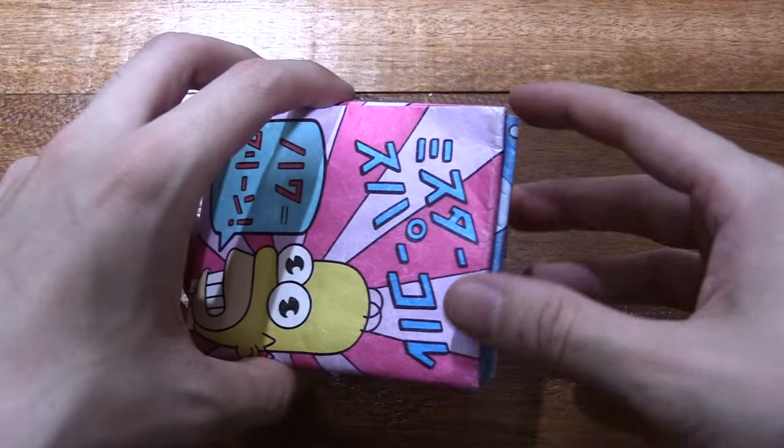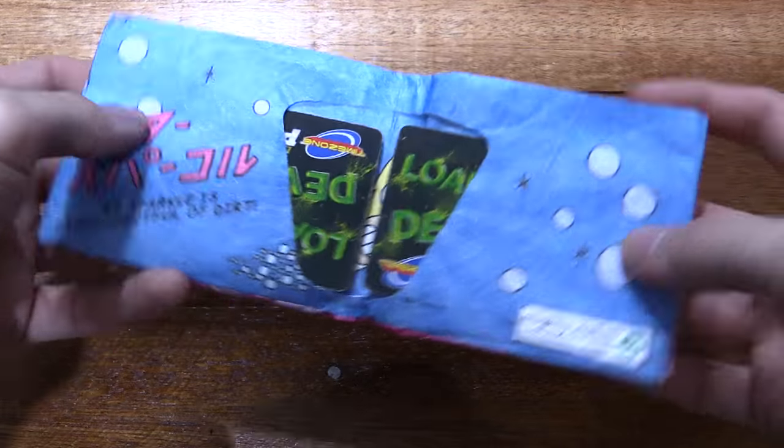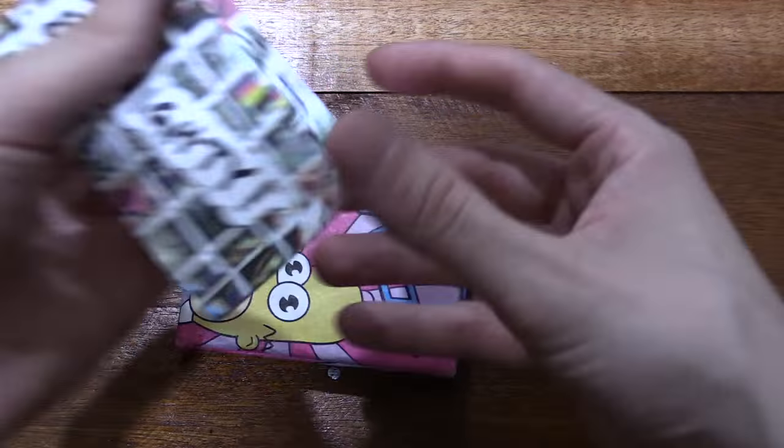Now I never planned to review this because I thought it's kind of boring, it's just a wallet, and there's not much to say, but then I came across these.